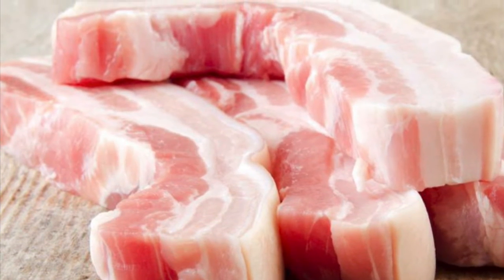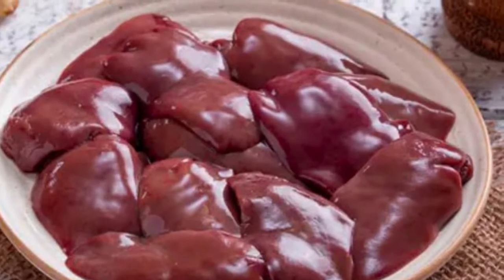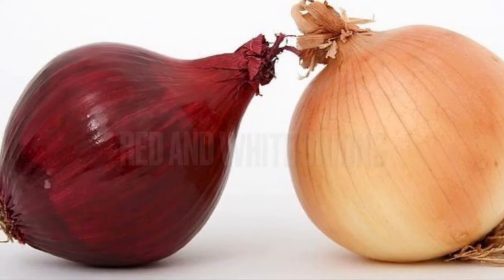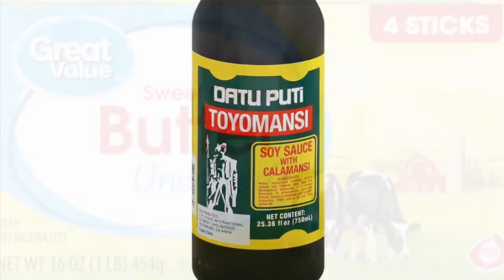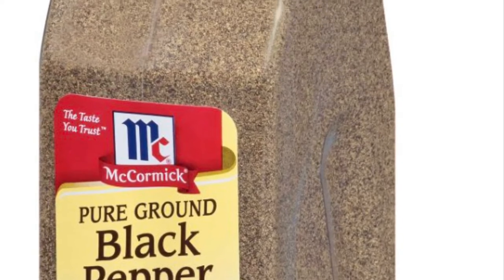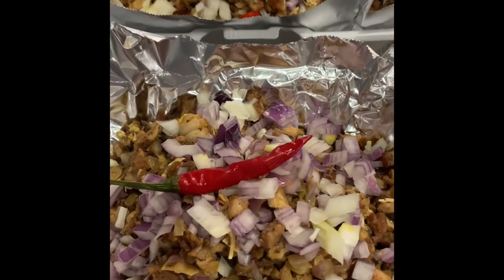We're going to need pork liempo or side pork, and pork ears. We also need chicken liver, calamansi, red and white onions, unsalted sweet butter, toyomansi, black pepper, and garlic salt for seasoning — though the garlic salt was not captured on the video.